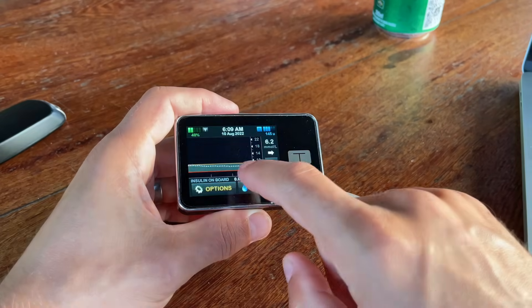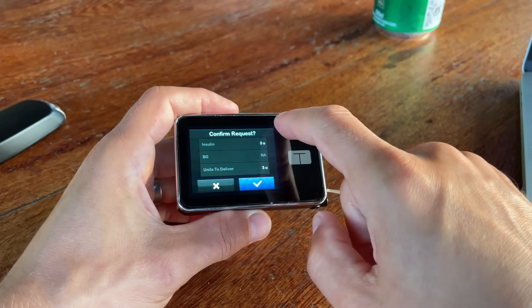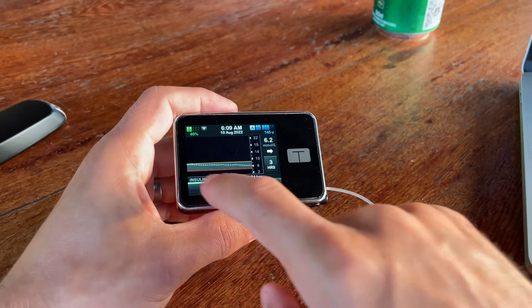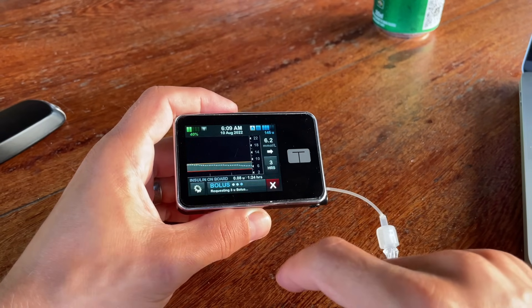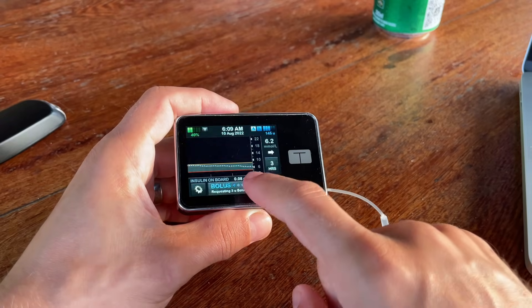Another thing I don't like is that the pump takes relatively long to deliver a bolus. If you bolus three units and a few seconds later decide you actually need four, you have to wait probably a couple of minutes until the initial three units are delivered before you can instruct the pump to give you the additional unit. I would love to have the option to do that right away.